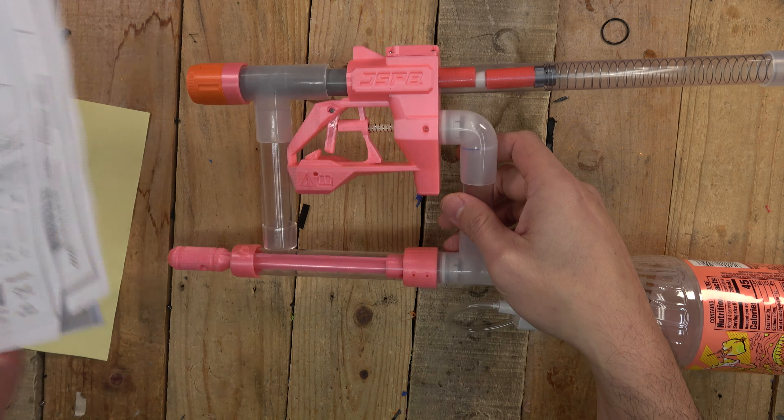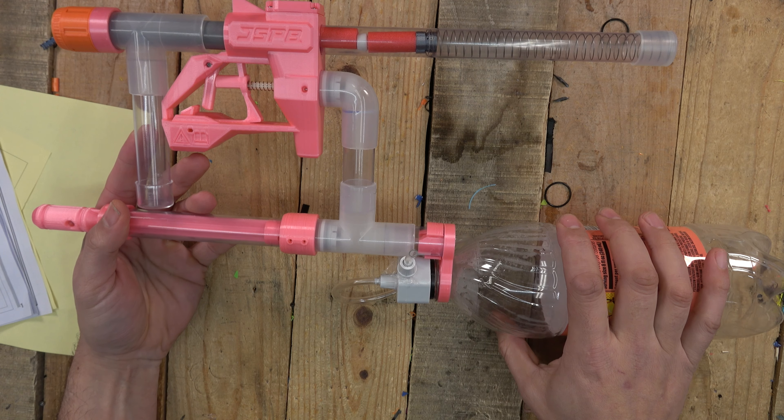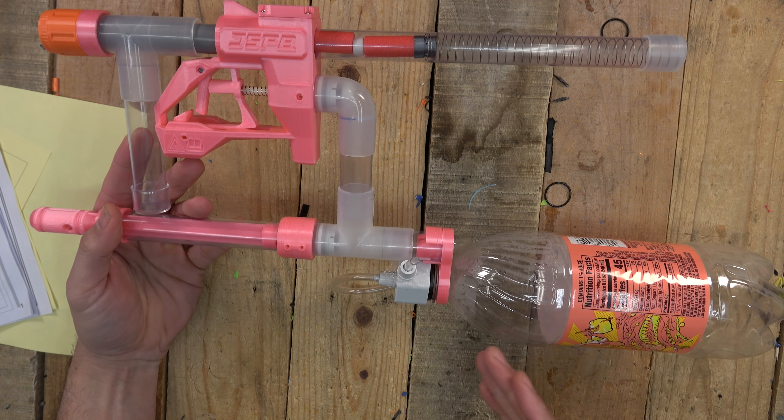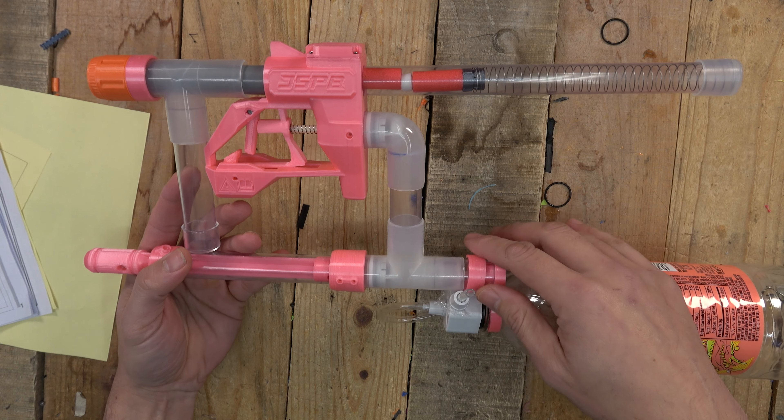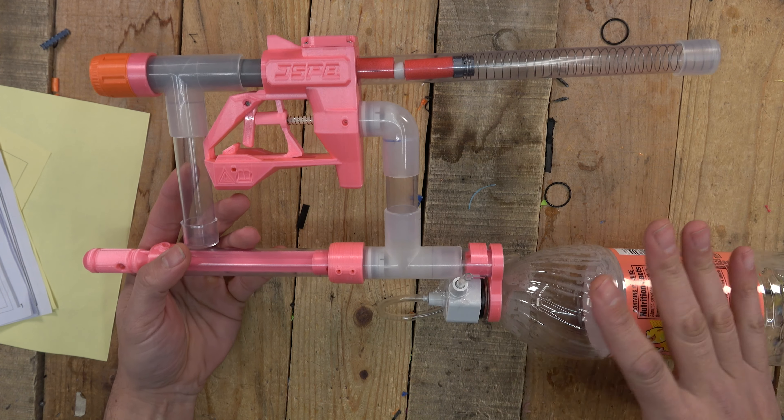I've had this thing for probably about two months and this is not my first JSPB product. We do have what I believe is called the Cyber Ninja, but to be honest I could never get that thing to work right — it broke and was just very complicated. I was hoping this would be a little bit different. In this video I just want to go over the assembly and overall what I think, and we will do a shooting video later once I figure out the kinks.